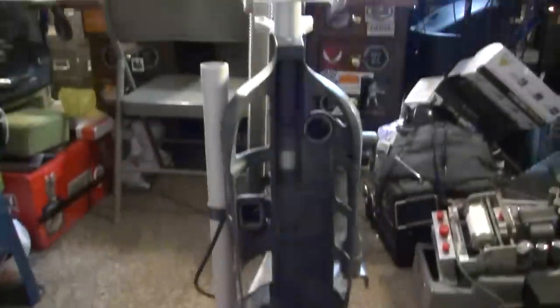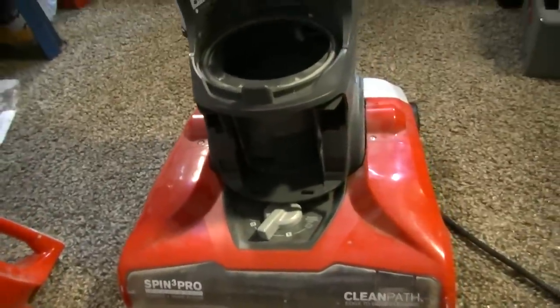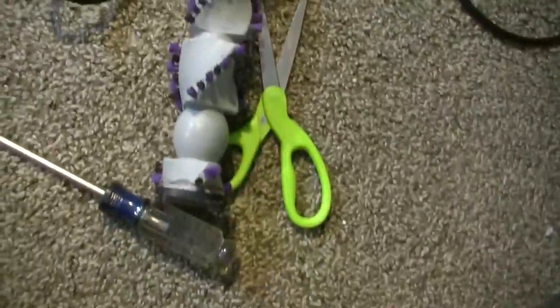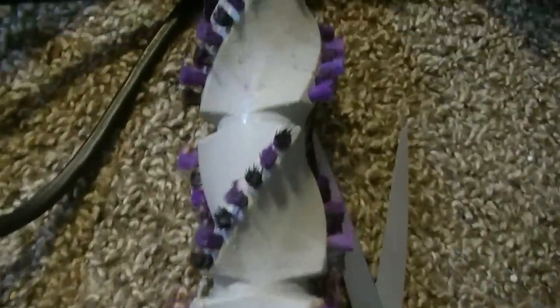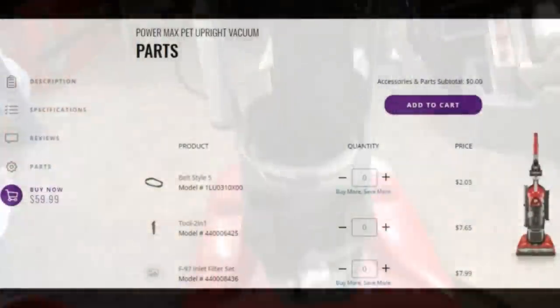If you're wondering what to do with one of these vacuums when it shuts down like that on you — wait a little while, clean it out in the meantime, and go ahead and clean your roller brush and everything too. You can see this one's very clean now — I've taken scissors and cut everything off of it. Hopefully this thing will run a little bit smoother.